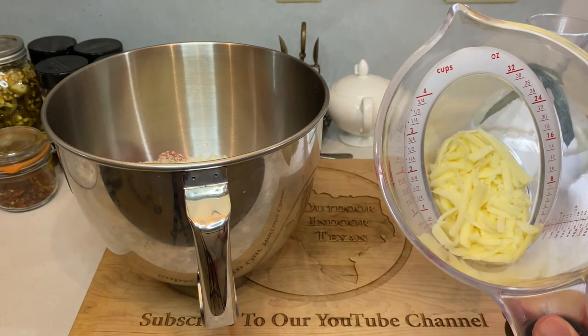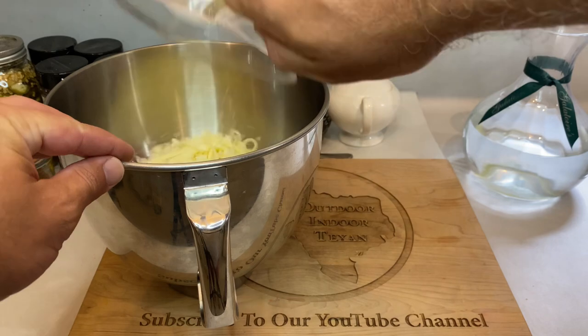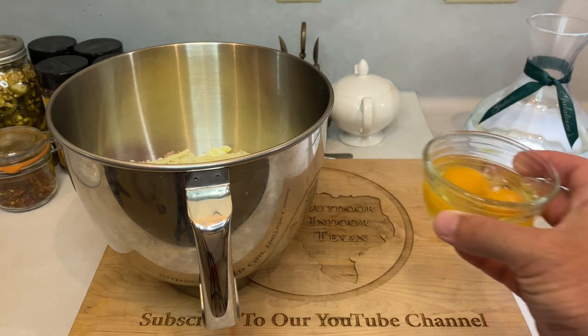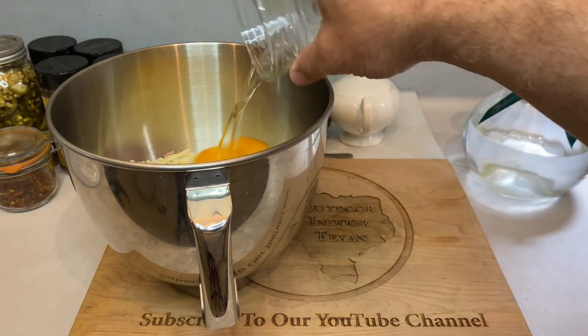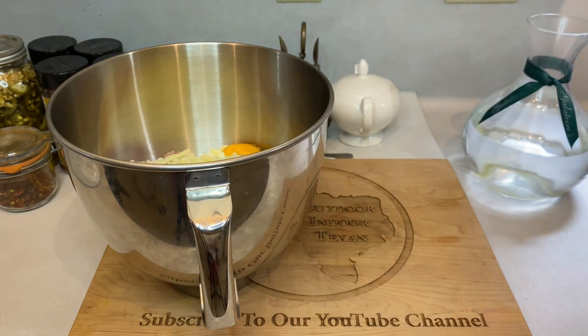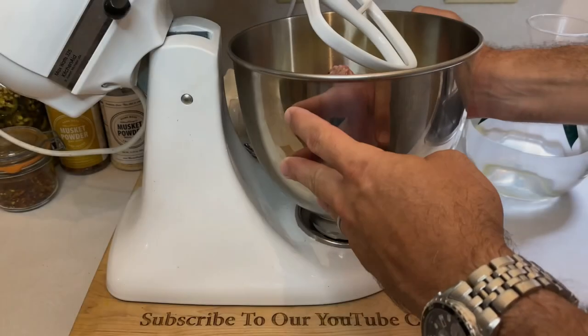I'm using a store-bought Italian cheese blend, but you can also play around with parmesan, mozzarella, pecorino — you name it. And finally, two raw eggs, which will act as our binder for all these ingredients. If you've ever had a crumbly meatball, it's because the recipe had the wrong amount of eggs and/or breadcrumbs, so make sure that you're following this to a T.